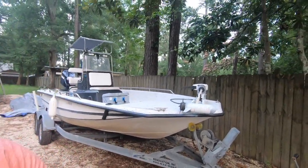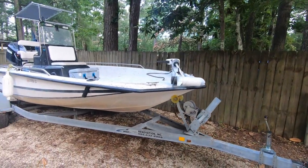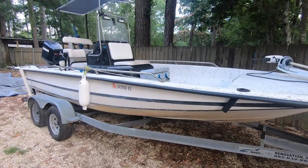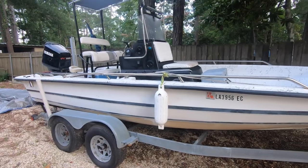Hey, what's up everyone! I just want to give you all a quick little boat tour of my fishing boat. I've got a couple of cool boat hacks for y'all, so come check it out. This is a 2001 Bayhawk — it's not the newest, it's not the biggest or the baddest, however it does the job.